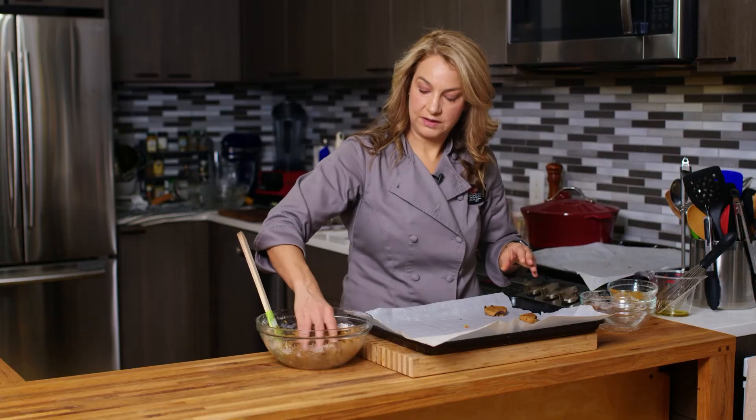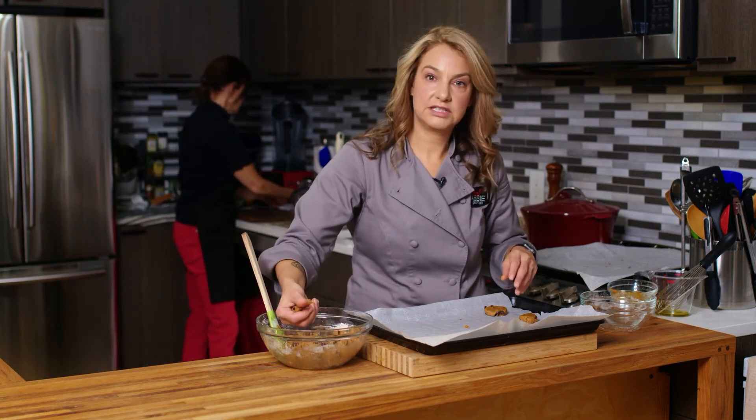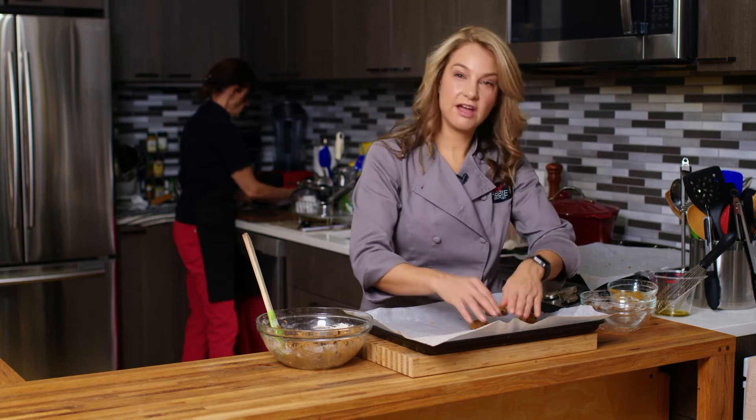I'm going to keep prepping my cookies and then bake them, and I'll see you back here in about 10 to 12 minutes when we can get our cookies out of the oven.